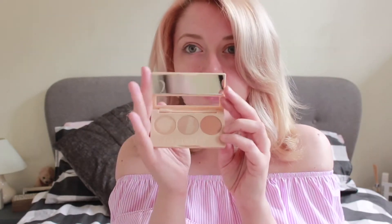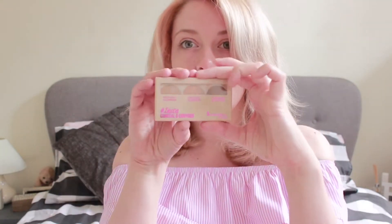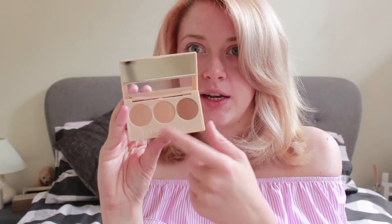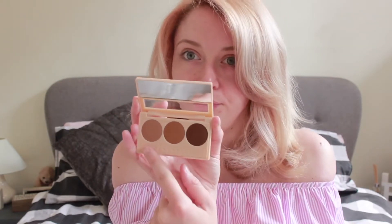This lighter one is probably going to be my shade — they've called it the Insta Conceal and Contour Palette in light. Then you have the medium one where the colors get slightly darker with a slightly yellower tone, and finally the dark shades. Some of these will obviously be too dark for me, but I'll probably use them for contouring.